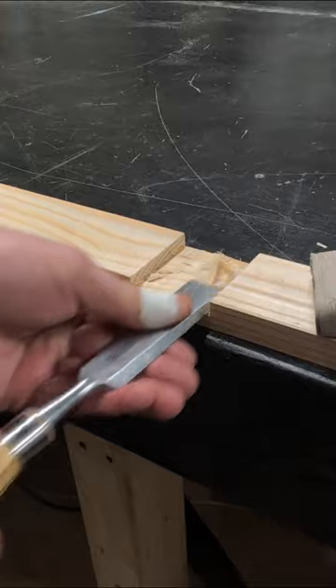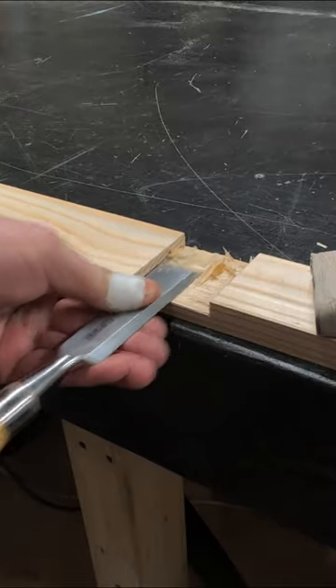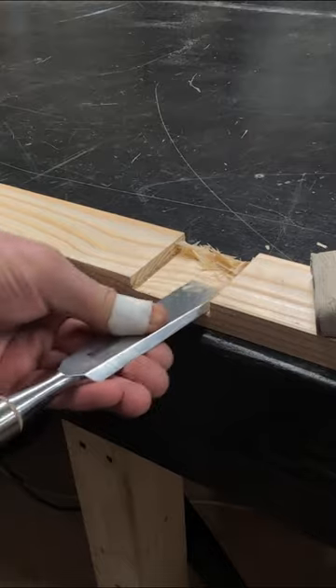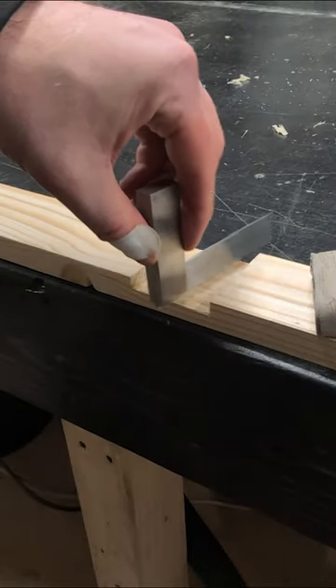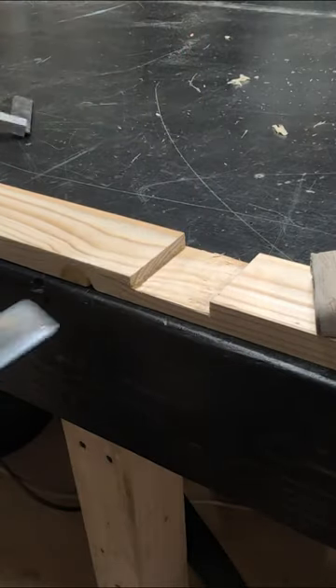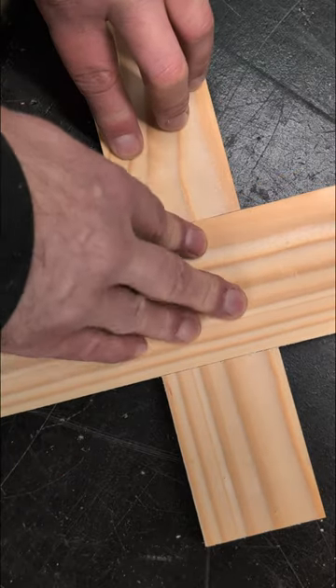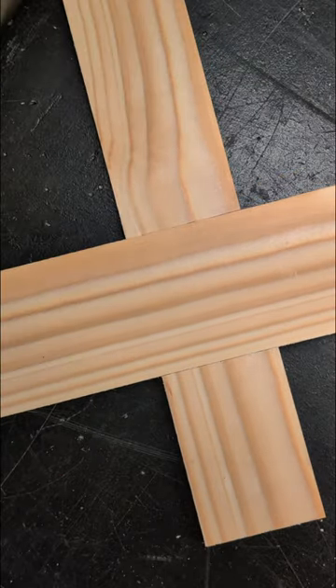This also helps us keep the chisel nice and flat so we get a nice flat bottom to our half lap joint. Occasionally check to see if it's flat across the bottom of the joint and continue until we're on that knife line for a nice tight fitting half lap every time.